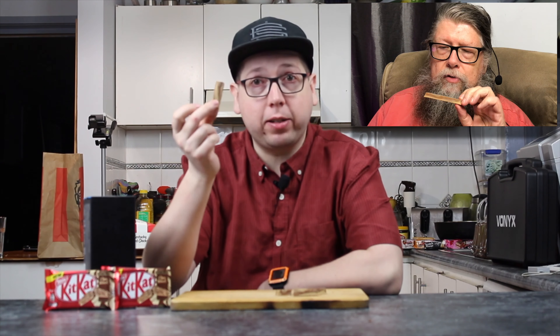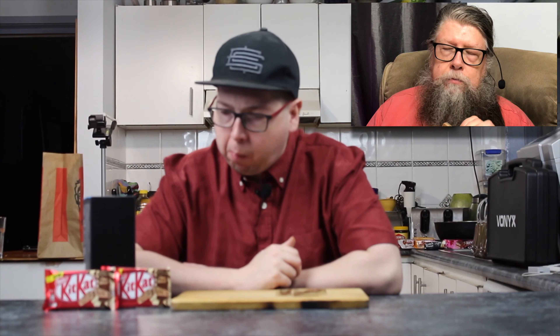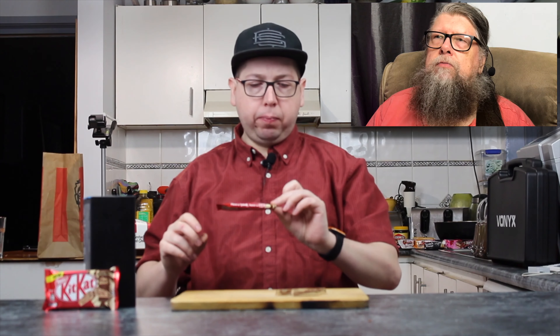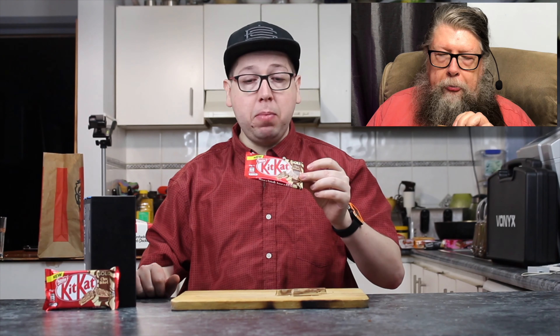Notice these are quite long — these are the proper size, the proper size for a KitKat finger. They're called Gold Chock Whirl. Here's the description: crisp wafer fingers covered in delicious swirls of golden white chocolate and milk chocolate on a golden choc base.